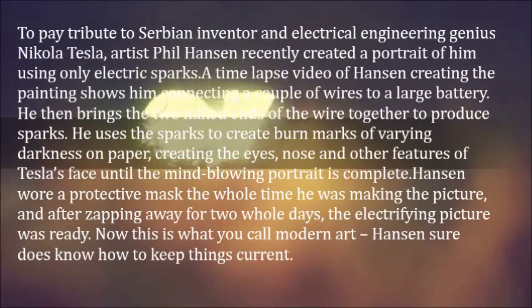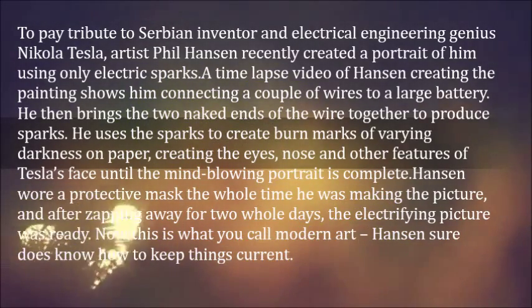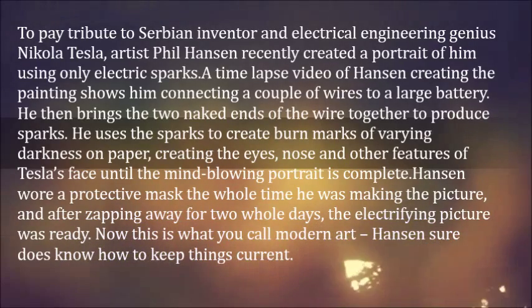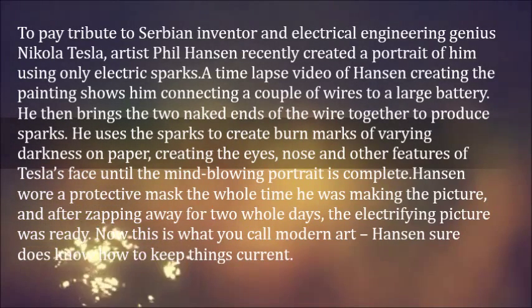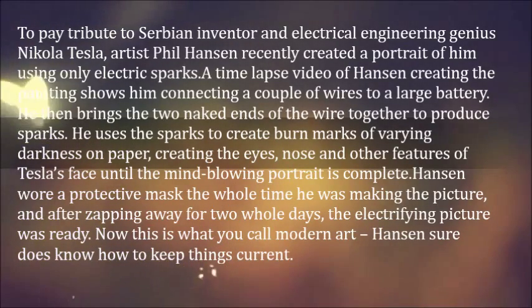He uses the sparks to create burn marks of varying darkness on paper, creating the eyes, nose and other features of Tesla's face until the mind-blowing portrait is complete. Hansen wore a protective mask the whole time he was making the picture, and after zapping away for two whole days, the electrifying picture was ready.